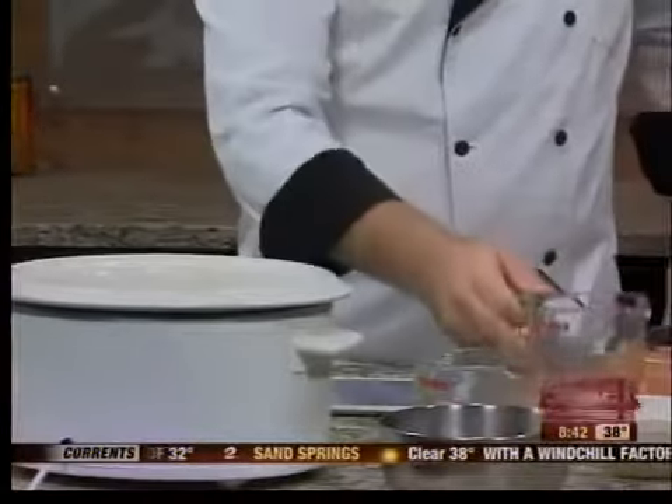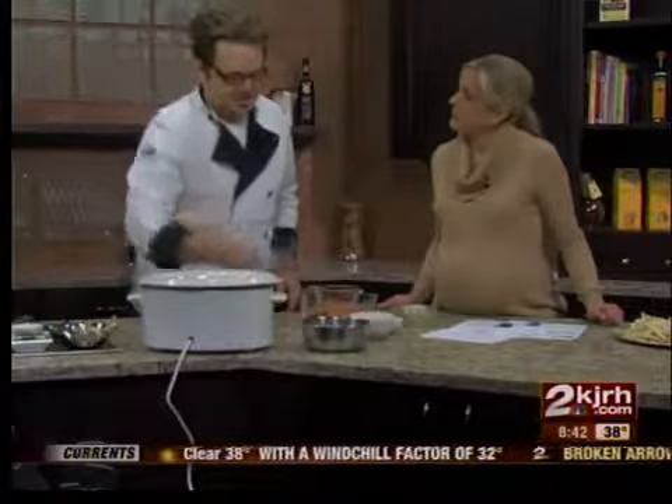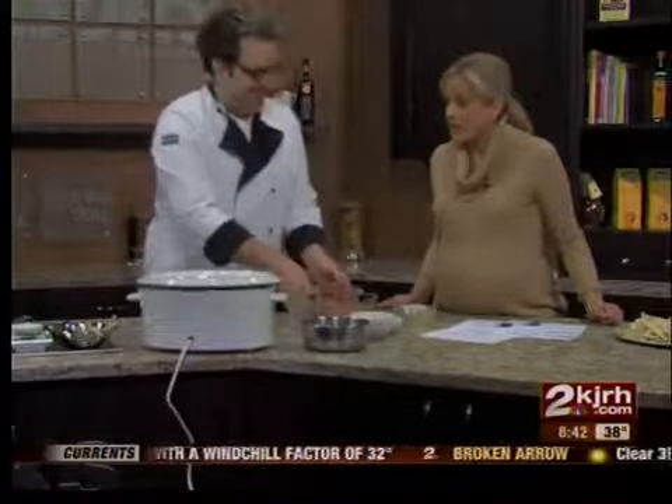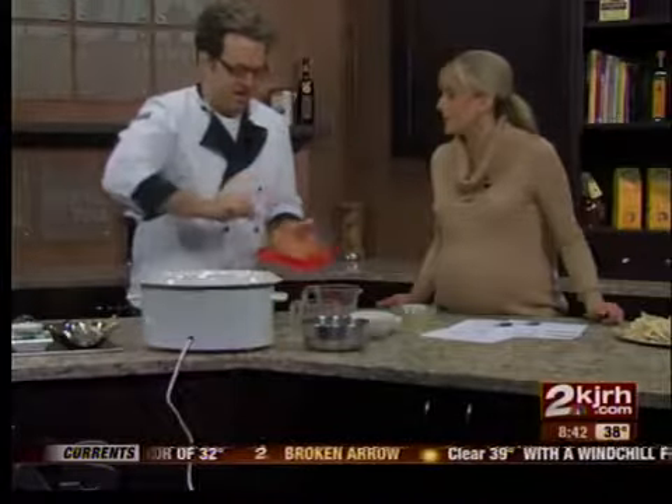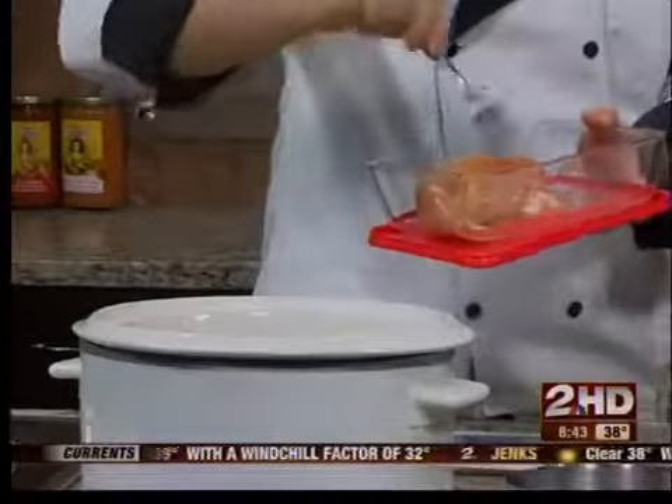Great thing about slow cookers, you can just kind of pour it all in there. It is a true chef-able delight. Is it hard to burn? Because I managed to burn something in a slow cooker recently. It's basically impossible. And you put the chicken in there just whole and raw.